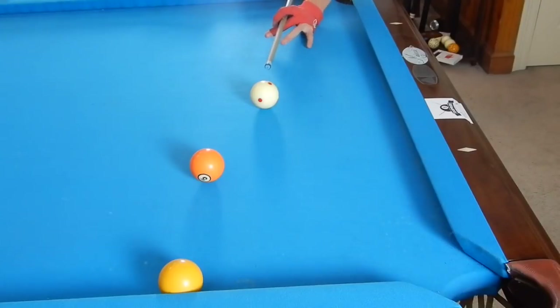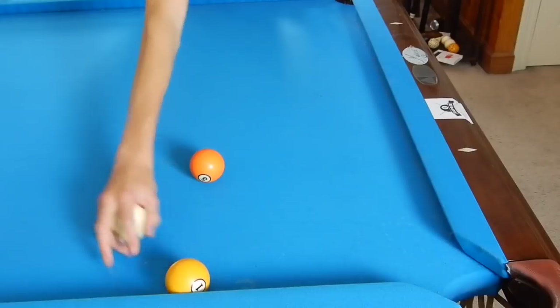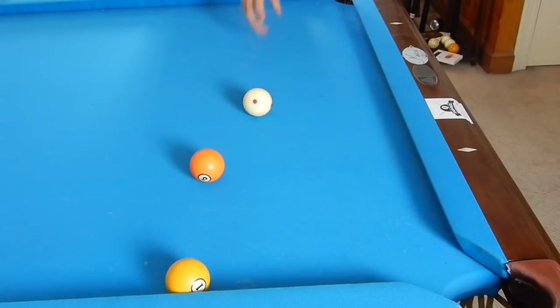Right here we have a shot on the one. What we could do is try to make the one in the side, but that's a little low percentage compared to the safety. I'd rather have a ball-in-hand shot than shoot that bank, so what we're going to do is play a little containing safety.